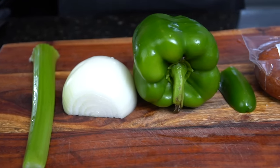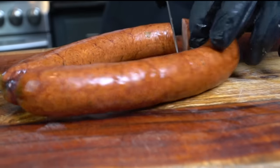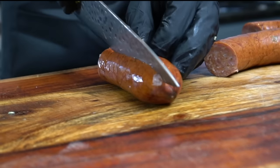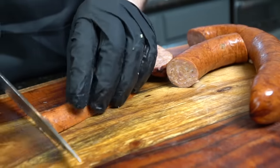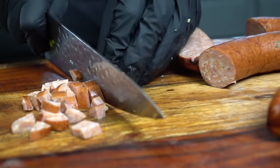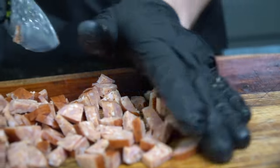We're getting the party started with the Cajun Trinity and this beautiful andouille sausage. Andouille sausage is super common in Cajun and Creole cuisine — it's got a little bit of smokiness, a little spice, and is absolutely packed with flavor. We're going to chop this up into bite-sized pieces. We only need about six ounces, so you can save the other half for omelets, jambalaya, gumbo, or whatever you want. But today we're making stuffed chicken with it.